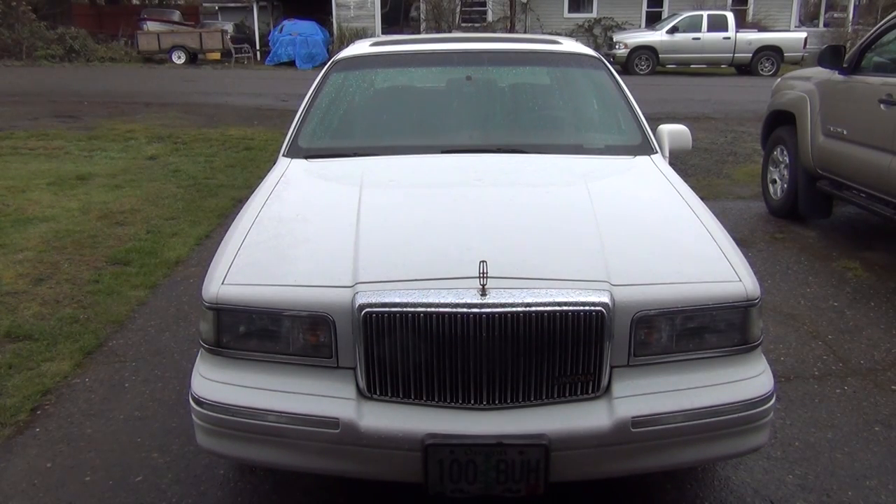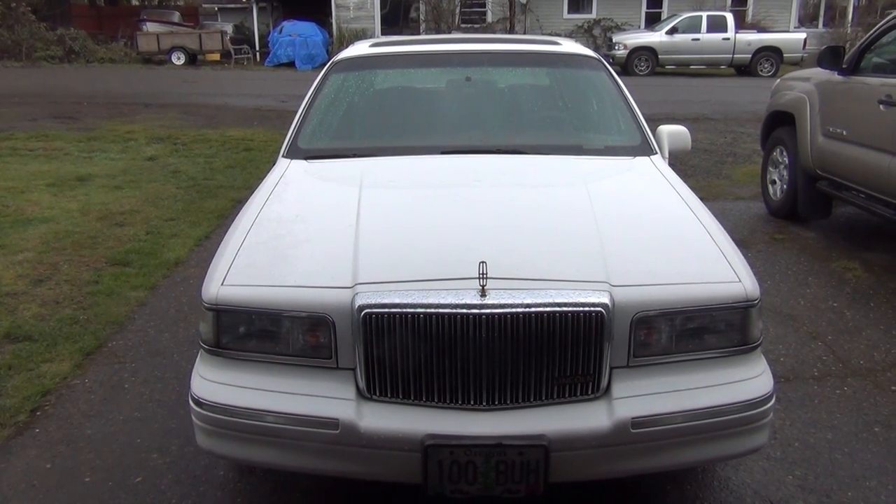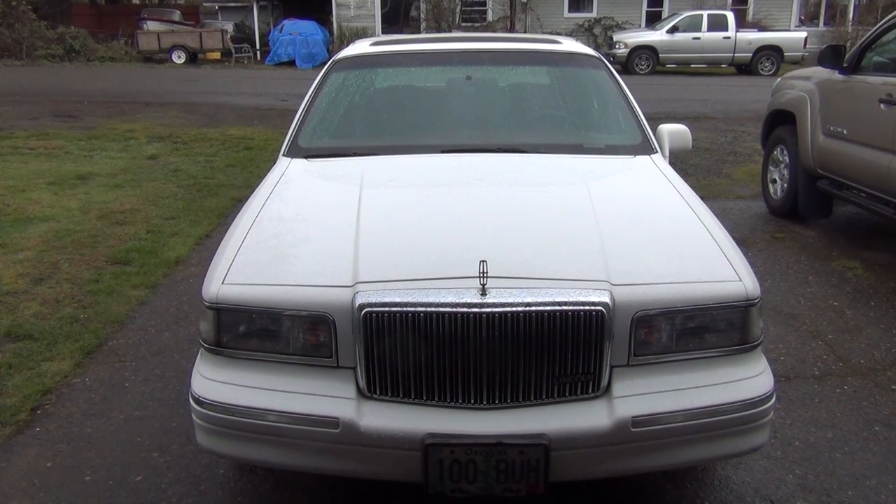Alrighty tubers, today we're going to work on the bullnose, but first we've got to get the Lincoln out of the driveway. Today we're going to try out a couple things we got from the junkyard. One was the clock that would normally be in the dash — mine's missing because I took it out because it wasn't working, and now I have it, so let's see if that one we picked up works. I've also got some wiper control modules that we need to try out. Let's get started.